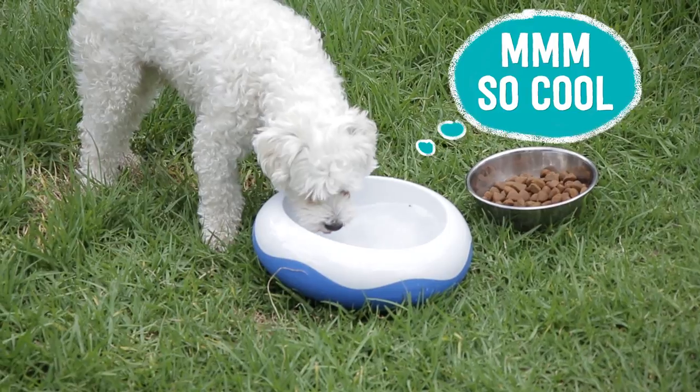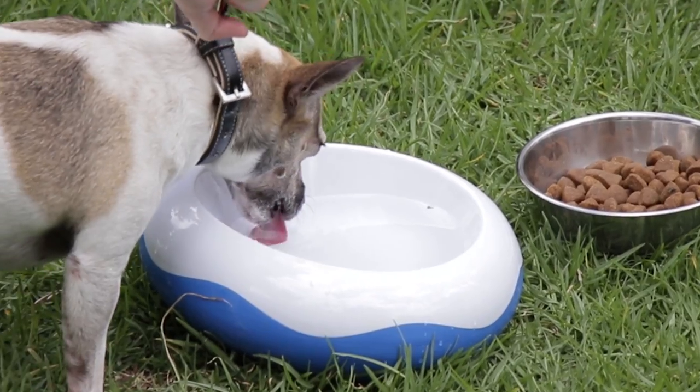Number three: freezable water bowls. You can pack your pet's bowl with ice packs, but just be aware that some ice packs contain gel inside which is toxic if your dog chews and ingests it. Instead, you can get specially designed freezable bowls which contain a non-toxic gel.